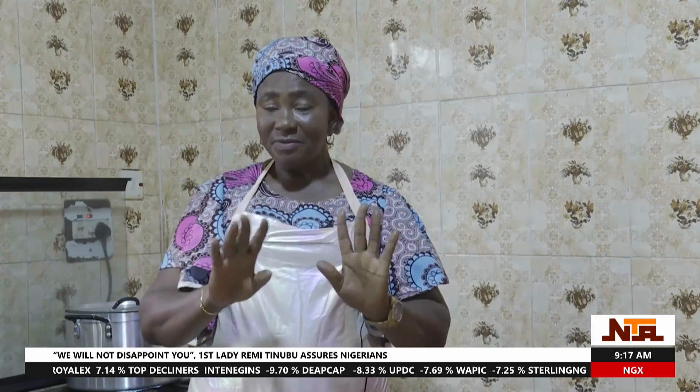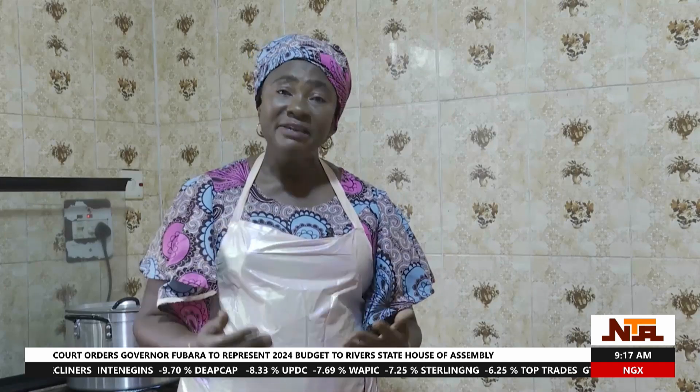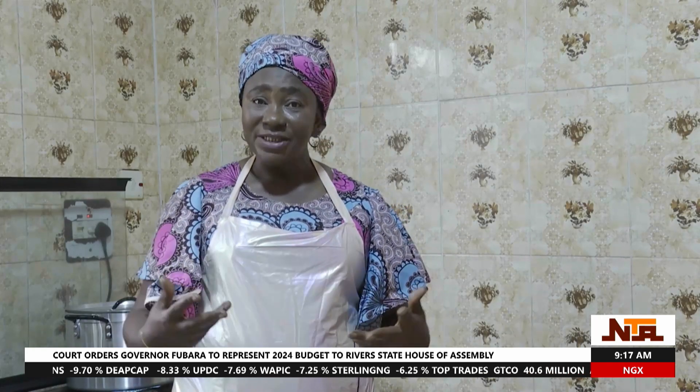Hello everyone. My name is Cynthia Ngozi Openi. Today, I want to show you some delicacies that you can actually prepare with waterleaf. You can do a lot of things with waterleaf. Waterleaf is very healthy for you. Waterleaf is good for your skin because it has a lot of collagen.